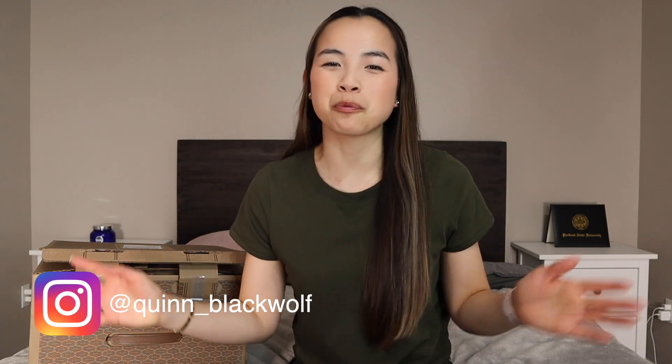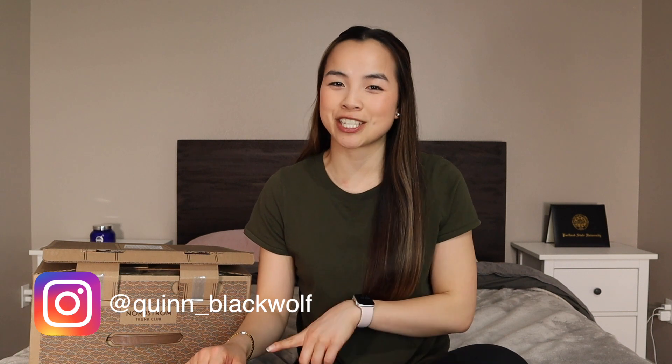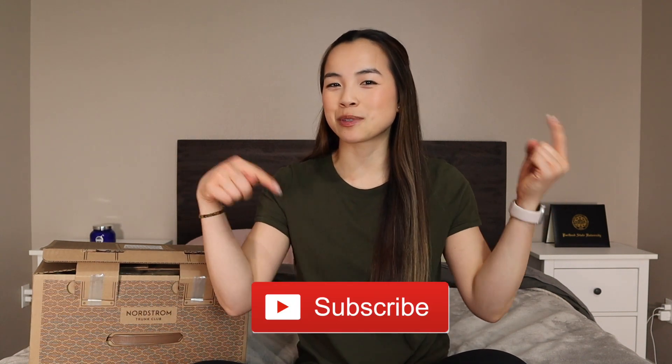Hi, my name is Quinn. Welcome back to my channel if you've been here before, and welcome to my channel if you are new here. Before I forget, don't forget to click that subscribe button below to stay up to date on all my latest videos.